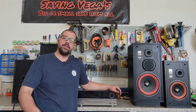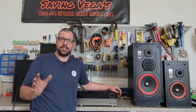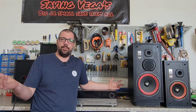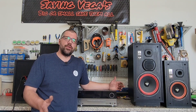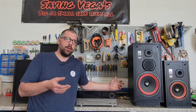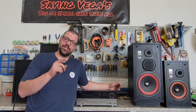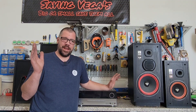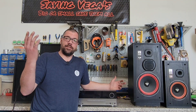Hey everybody, welcome to Saving Vegas and today we're going to be doing an experiment. I see this topic come up a lot of times, basically on how to hook up and how to run your Cerwin Vega speakers. More often than not, I see people want to run multiple speakers at the same time because for some reason Cerwin Vega is just that brand that you can't just own one set of speakers. Once you have one set, you have to have another and another.